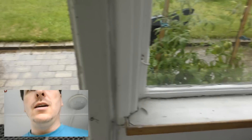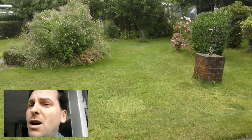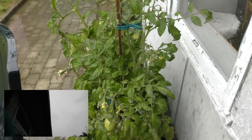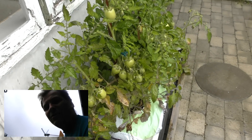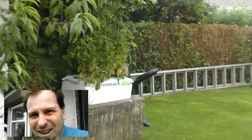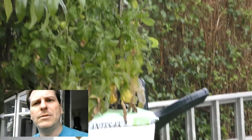I promised someone to do a tomato update. The weather is marvelous and the tomatoes are doing really well — they're very green over here, and over there they're doing nice too. So, tomato update: done.